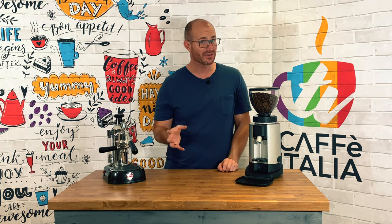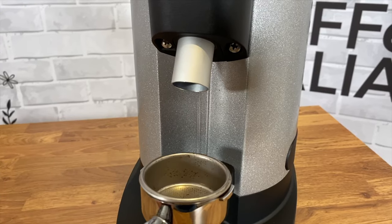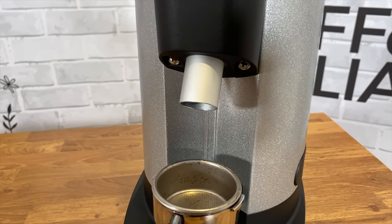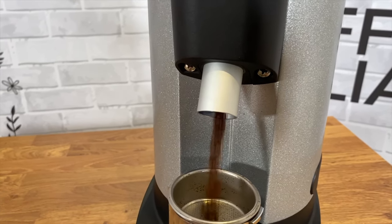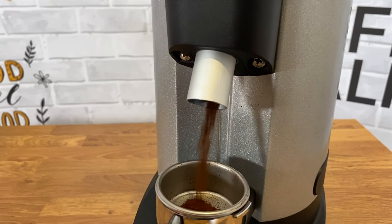As mentioned, this is an on-demand grinder, so there's no need for timing or weighing out your beans necessarily. Simply place your portafilter into the front part of the grinder and the small switch will enable you to pour those grounds directly into your portafilter with no mess.